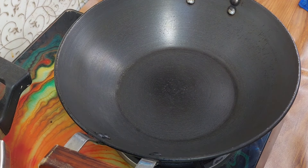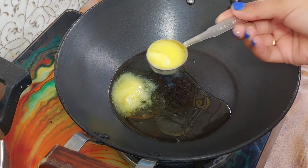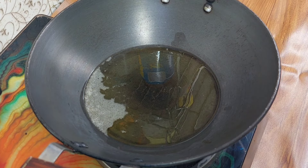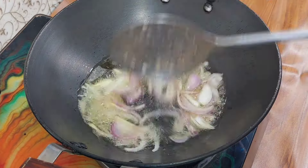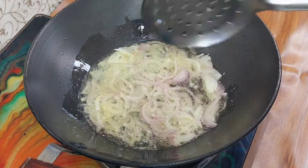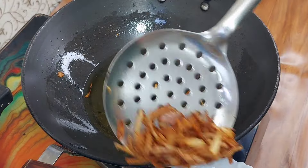Now I will add 2 tablespoons of oil to the pan. This dal is cooked in oil. We will make brown onions — I have cut the onion into slices. Now we have to brown them. See, our onion is now nicely browned.